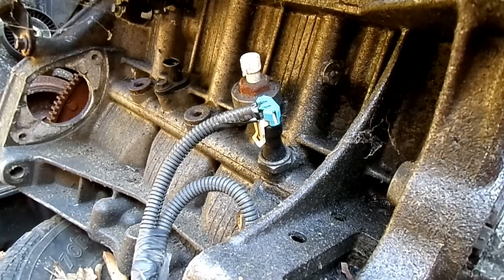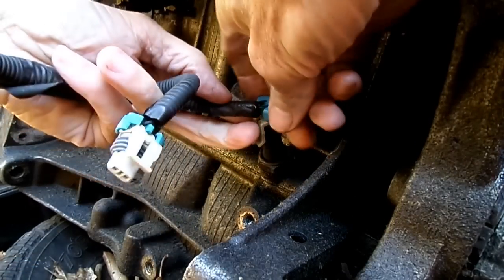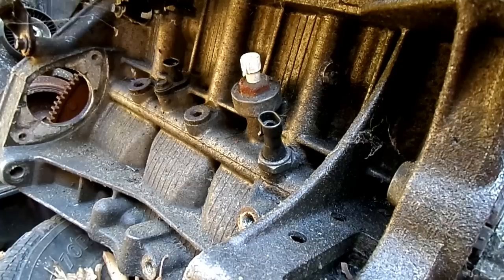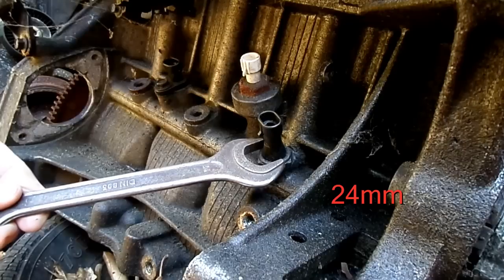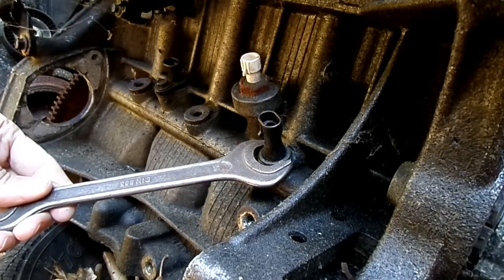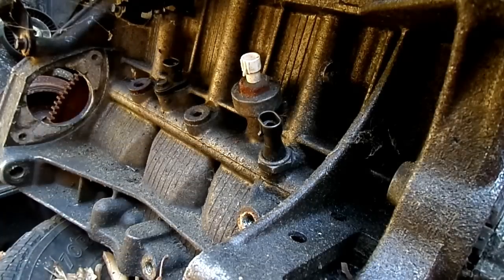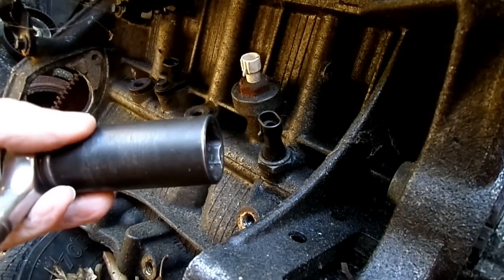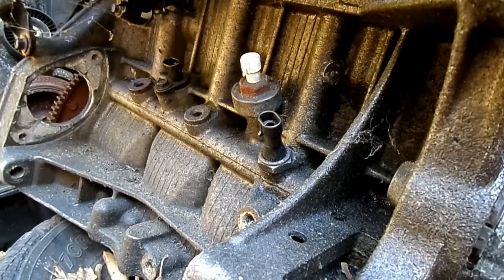First thing we need to do is remove the electrical connector from the sensor. Now you can use two tools — you can use a 24 millimeter wrench or you can use a deep socket. And that's what I'm going to use.